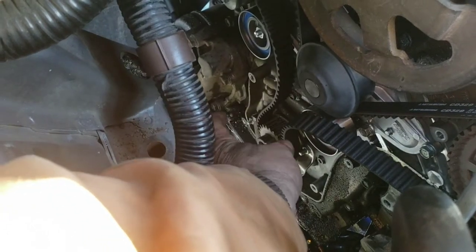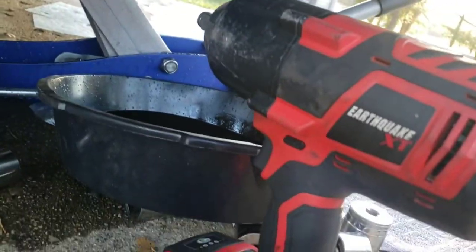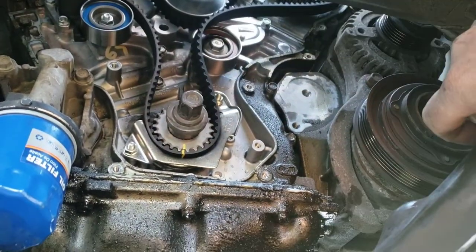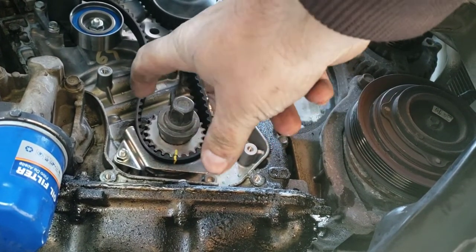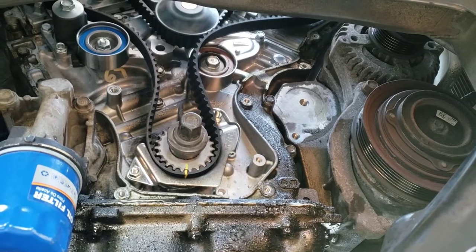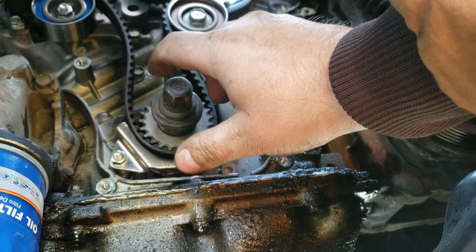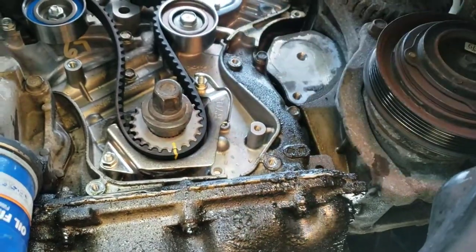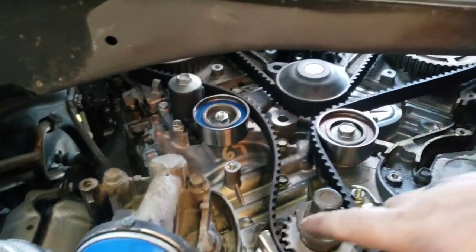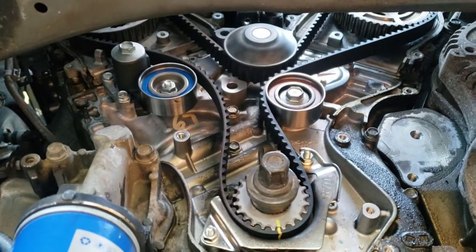I need to turn the crank just a tiny bit to bring the play down so I can slip the belt over the idler without tearing it. The only way to do that carefully is with the impact to get that bolt tight enough without moving things the wrong way, then use a socket to go the opposite direction. If you don't have an impact you're not going to be able to do this, so you'd better hope you can get it over on the first try.